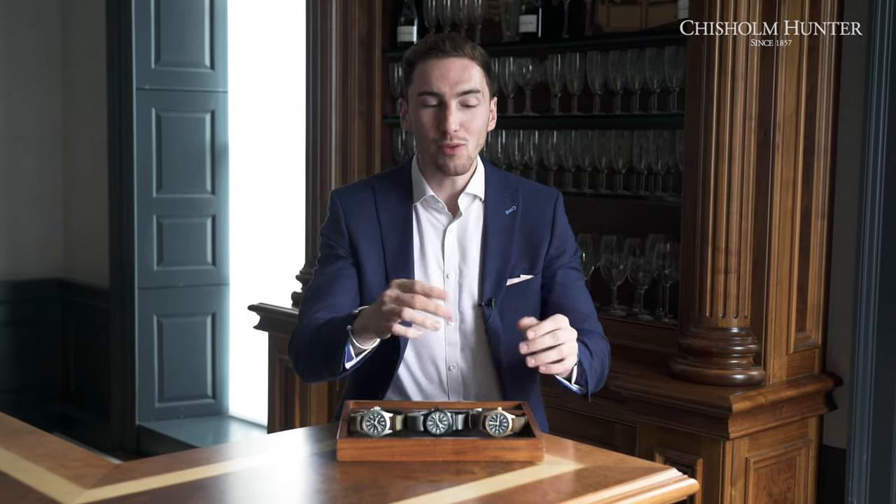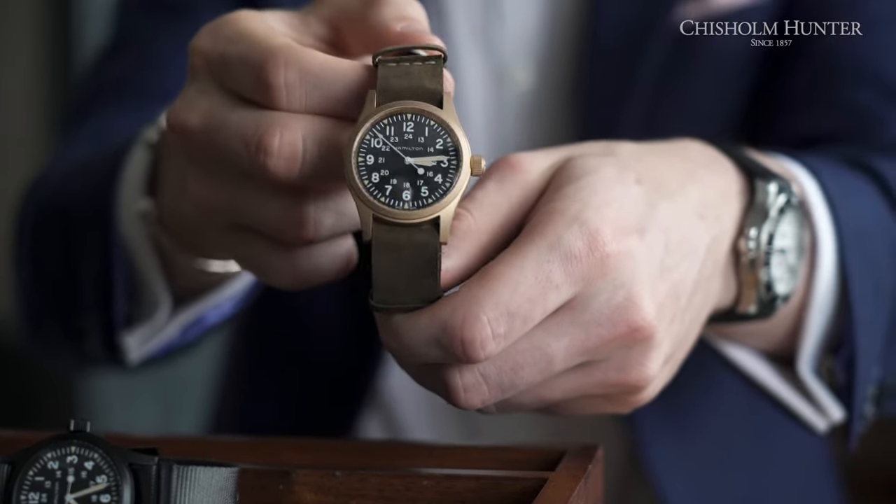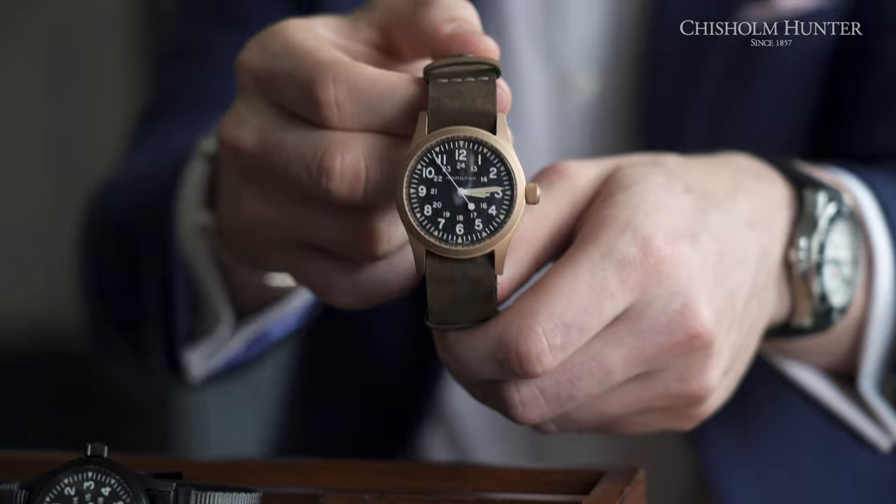These Khaki Field Mechanicals really embrace and are built for the outdoors. Let's talk about which one is right for me personally — I do a lot of photography and videography, and I test watches to the extreme. I would go with the Khaki Field Bronze, as it patinas over time and would be unique to me. I'd love to hear your choice in the comments — which Khaki Field Mechanical would you go for?